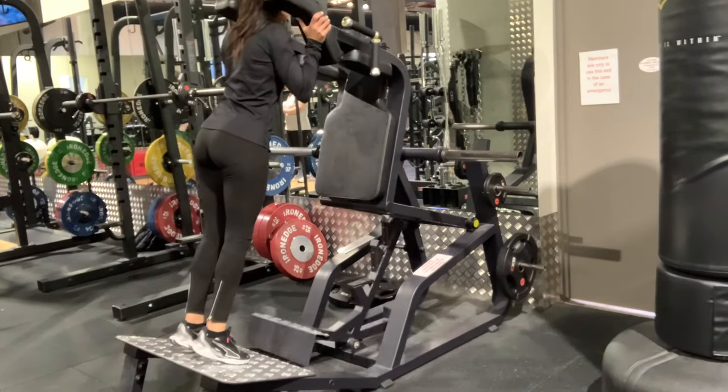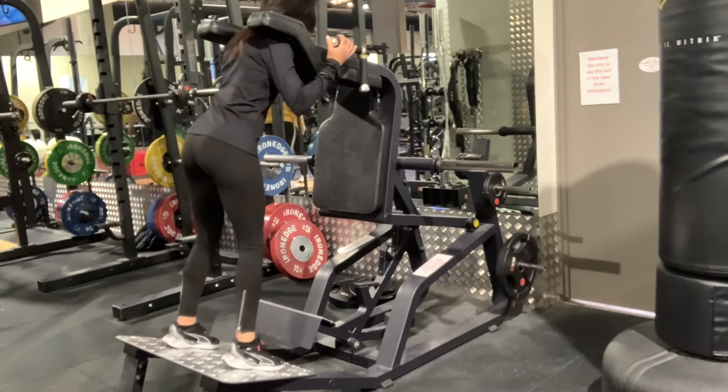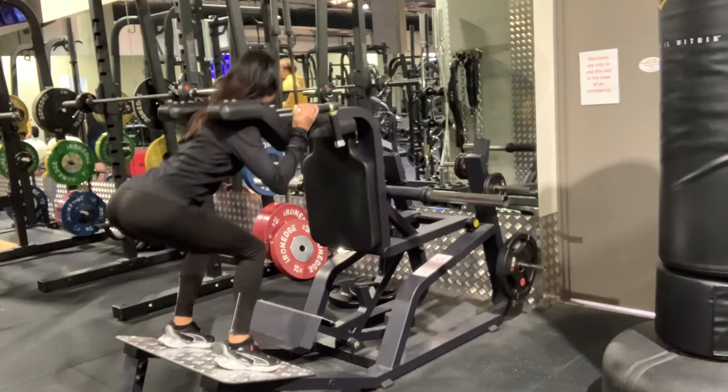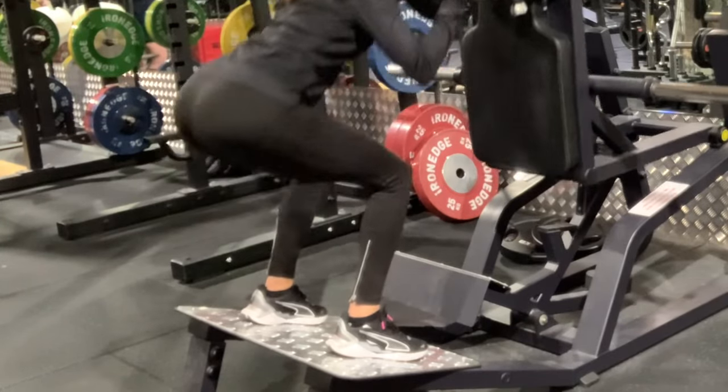This is a fantastic machine for people to learn how to squat correctly and safely. Always take your time getting into the machine and placing your feet in the correct alignment, either parallel or slightly turned out.